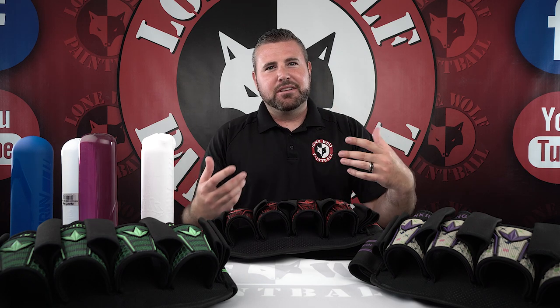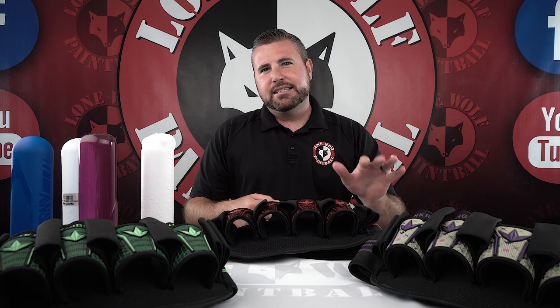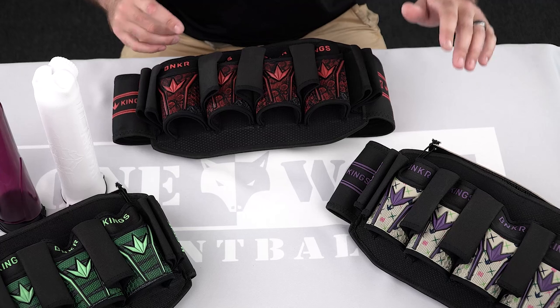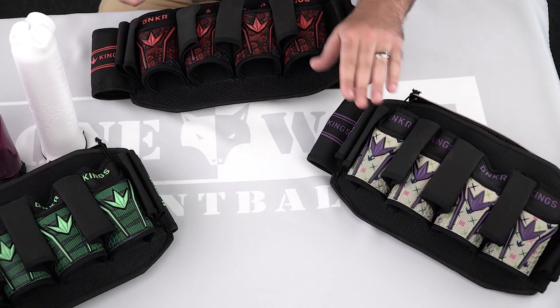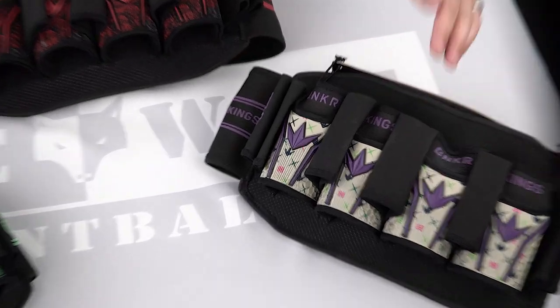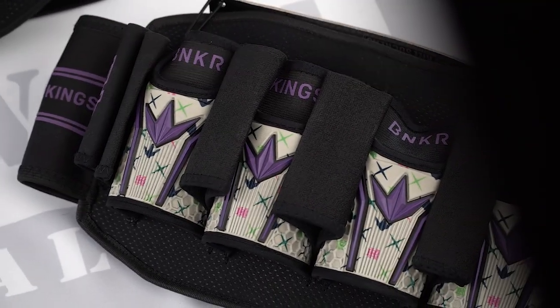On the outside, we should go over graphics first. I think there's currently at least six different color options available for this pack. As you guys can see, I have three on the table. I think they call this one the Royal Cake or something like that — Mark's showing it on screen. All of these pod packs have different designs.